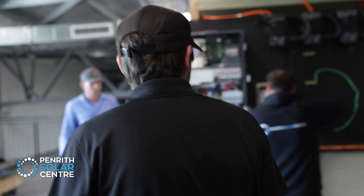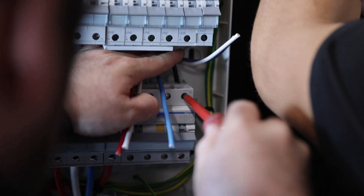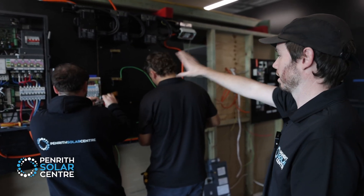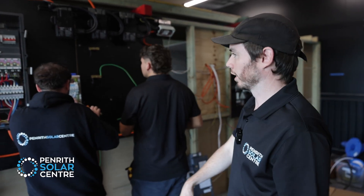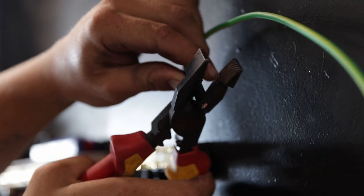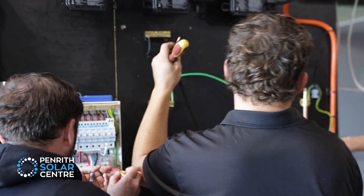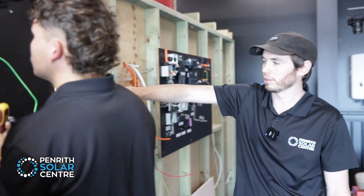So we've got Dan and Tyson here working on this board. Dan's currently working out the difference between the backup side of your house and your non-backup side, and then he's wiring in the breakers. We've got different circuits going out throughout this house — we're going to back up our lights and power, and leave our oven and hot plates off the backup. Tyson's over here doing our neutral bars and our earth stake, with cables running into that.